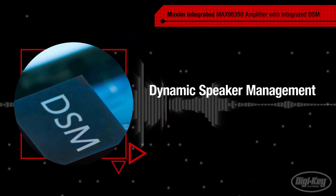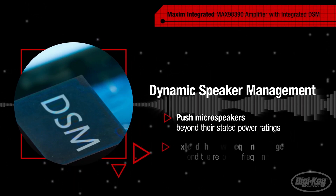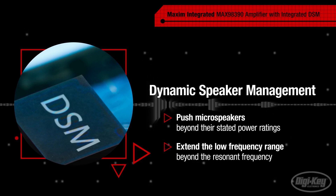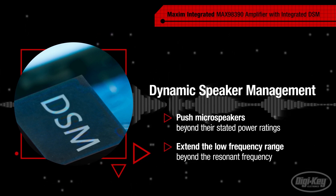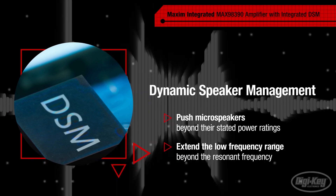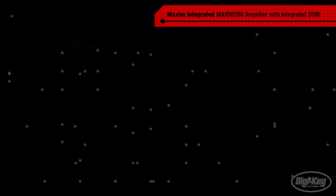DSM allows designers to safely push microspeakers beyond their stated power ratings while also extending the low frequency range of the speaker beyond the resonant frequency, resulting in audio that is up to 2.5 times louder and significantly fuller without any additional programming.